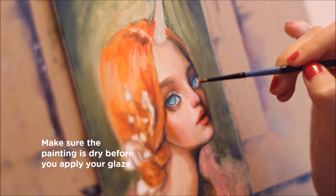In order for glazing to work properly, make sure the layer underneath is completely dry. That way the colors don't end up accidentally mixing together.